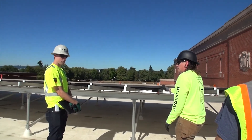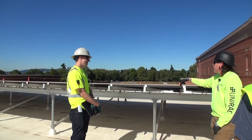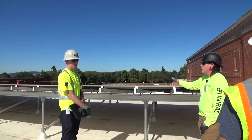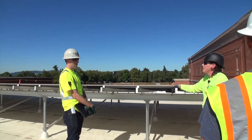They're 350-watt panels from Solar World. The bike canopy is made of the Lumos bifacials, and everything else is 350-watt Solar World. The Lumos panels are 360 watts.